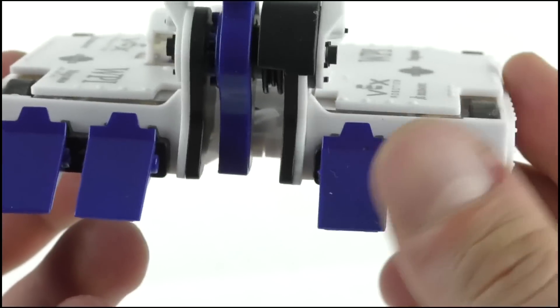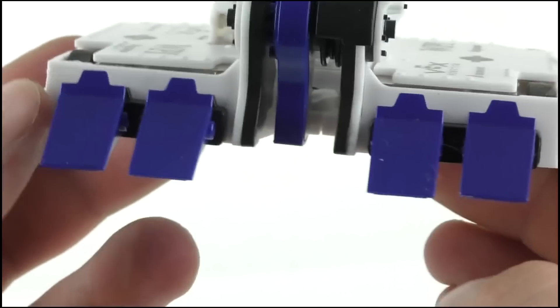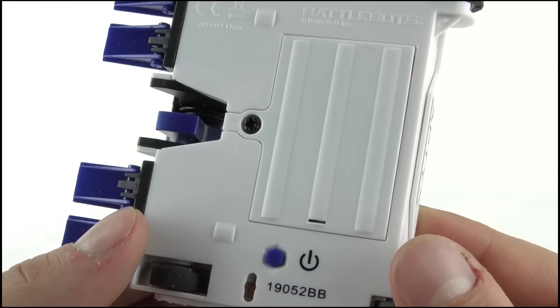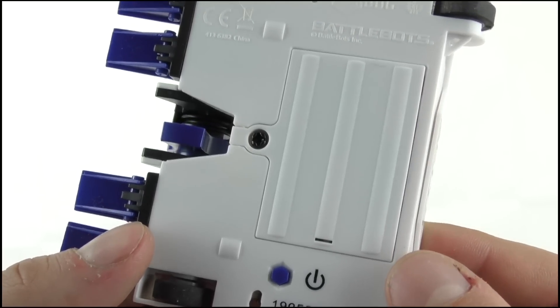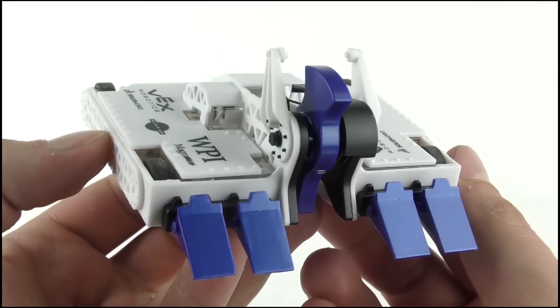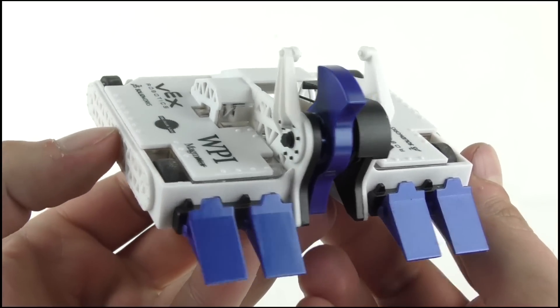It may be a simple detail, but it all adds to giving kids and adults the chance to replicate the feeling of fighting with these machines for real. On the underside we get the usual: battery compartment, on/off button, and so on. Overall, it's a faithful recreation of its heavyweight counterpart.